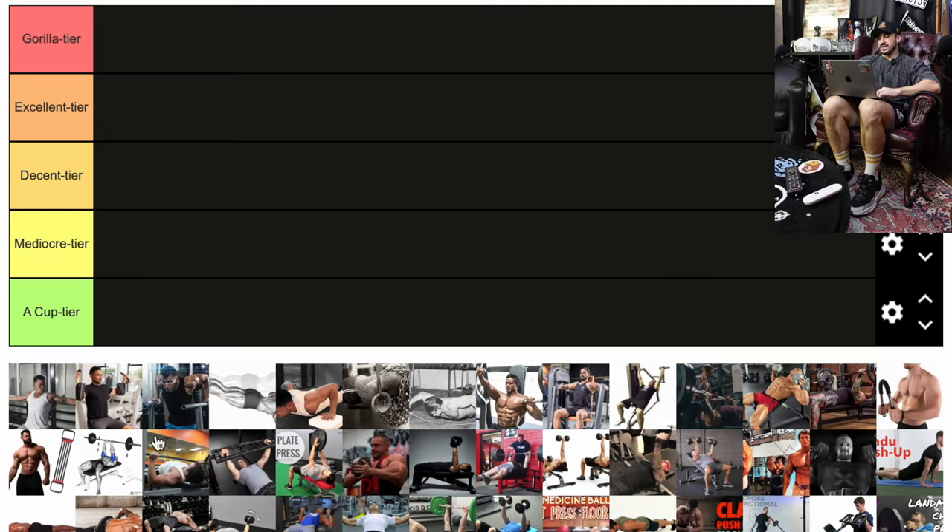Top left, it looks like we got a nice classic pec deck. What I think defines the pec deck is it is a fly machine, but you can also do reverse rear delts and reverse flies on it. The beauty of hypertrophy training or bodybuilding is that if a machine feels good and you feel it in the proper muscles, it's probably doing that. You can adjust the width, tension, weight, and seat height to find solid positioning for yourself. I would give the pec deck probably a decent tier rating.